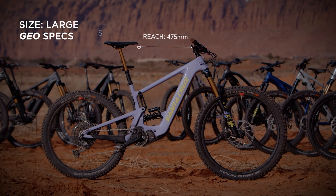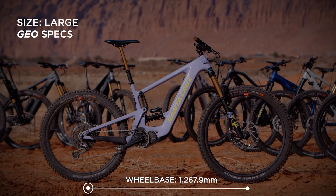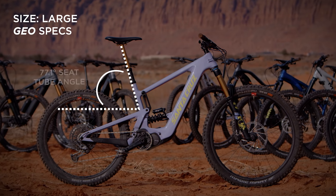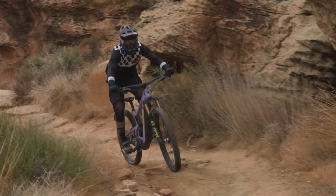Moving on to the geometry on our size large: 475mm reach — which we know is our dream number — 630mm stack height, 1,267.9mm wheelbase, 449mm chainstays, and a 348mm bottom bracket height. The seat tube angle is pretty steep at 77.1 degrees, and a 64-degree head tube angle keeps this bike charging down the trail at speed.